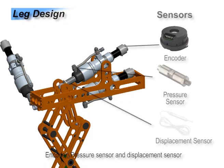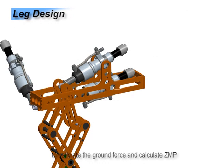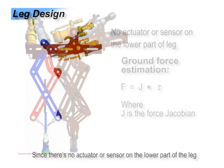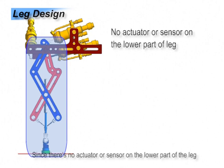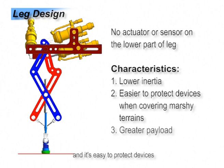Encoder, pressure sensor, and displacement sensor are also added. We can use them to estimate the ground force and calculate the ZMP. Since there is no actuator or sensor on the lower part of the leg, the leg's inertia becomes lower and it is easier to protect devices. The two hip actuators support the body together, and thus the load capability is increased.